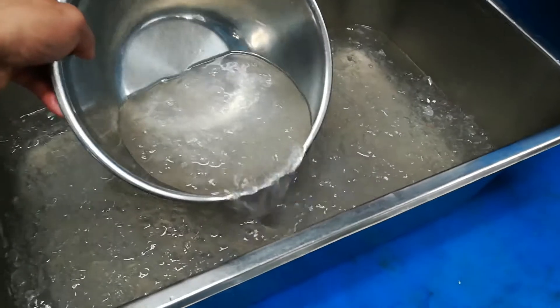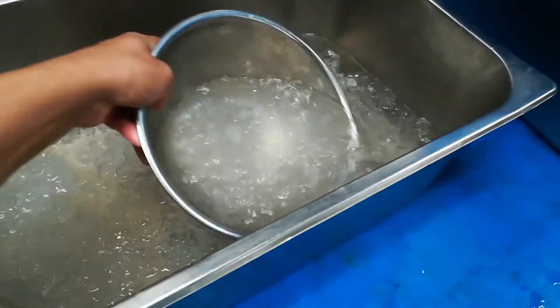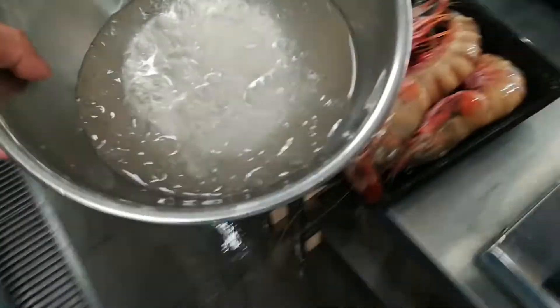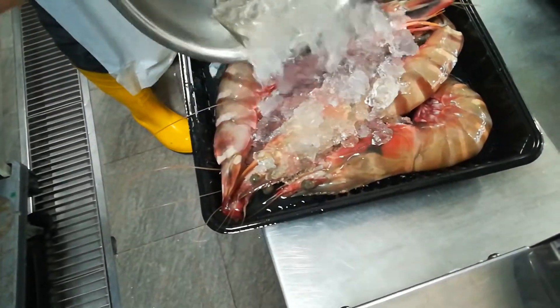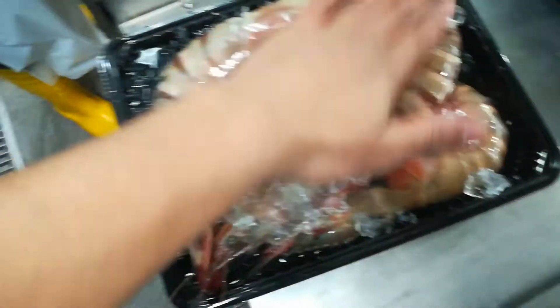And this is how to do packaging. When you want to keep them for a long time, you have to put them like this with the ice. So now you can wrap using the wrapping machine and keep them long time.